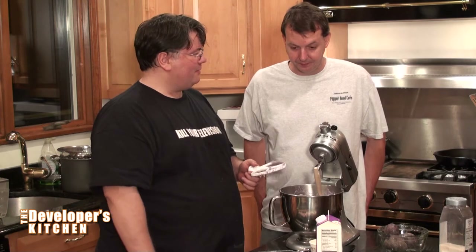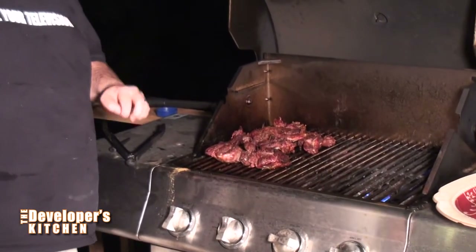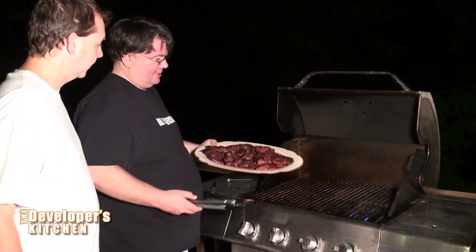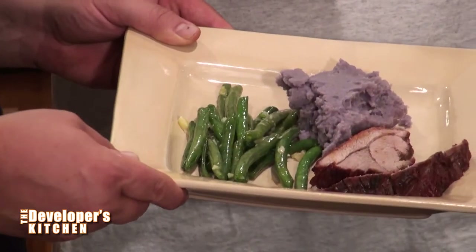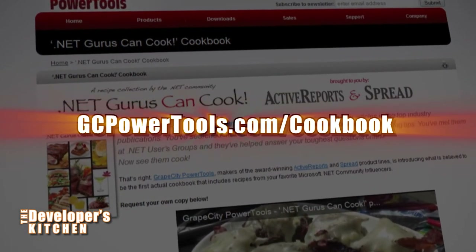Now it's time to carve up the lamb. I flipped it just like I said, then turned it one more time — you get that nice brown crust on there. The rosemary is all crusty. I've got to check to make sure it's about 120 to 125 degrees. Look at that — that's a nice medium. Here's the 64-bit question: that's what I've been waiting for all day long. How is this freaking lamb? .NET Gurus can cook! For all of the recipes featured on the Developer's Kitchen, go to GCPowerTools.com/cookbook and find out how to get your own copy of .NET Gurus Can Cook.